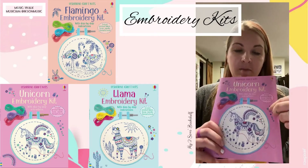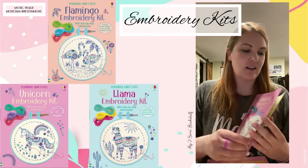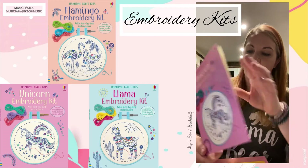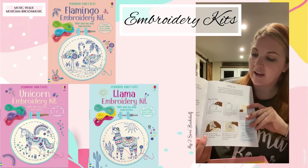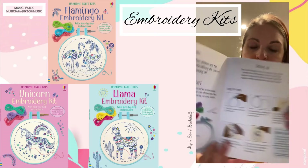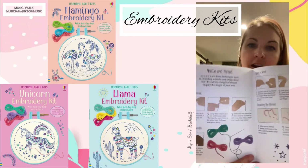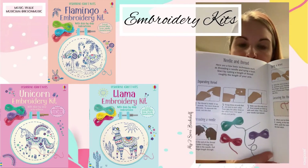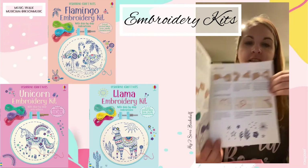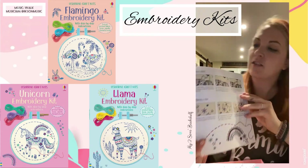It comes with your instruction book — we're doing the unicorn one. As you open it, it has really nice step-by-steps. It even teaches you how to attach it all together. With the little screw and your threading, it also teaches you how to thread your needle. As you can see, it gives you different threading techniques.